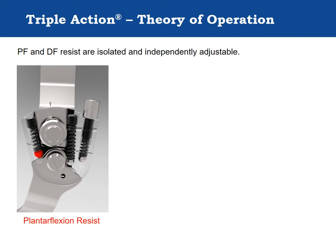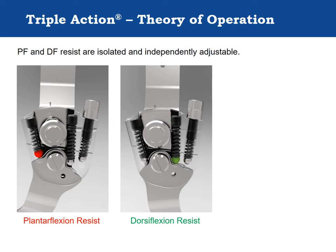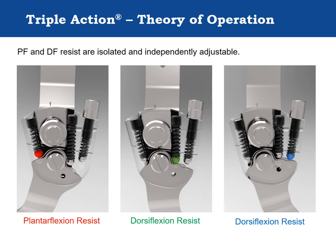The Triple Action springs do not maintain contact with the stirrup head through its entire range of motion. When the stirrup is in plantarflexion, only the plantarflexion resist spring contacts the stirrup. As the stirrup dorsiflexes, the stirrup head breaks contact with the plantarflexion resist spring and makes contact with the dorsiflexion resist springs. For some dorsiflexion resist settings, the stirrup contacts the middle spring first to provide moderate resistance before contacting the high resistance dorsiflexion resist spring in the anteriormost channel. Both the middle and anterior springs then resist together to provide a high level of dorsiflexion resistance. This design isolates plantarflexion resist, dorsiflexion resist, and alignment features, making them independently adjustable.